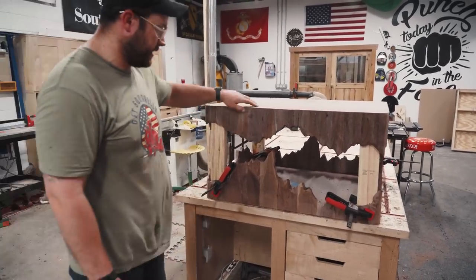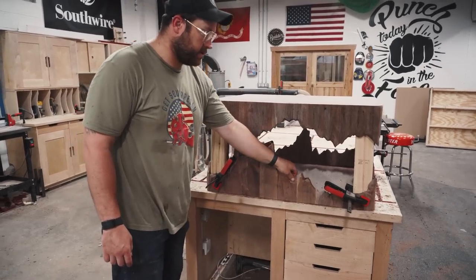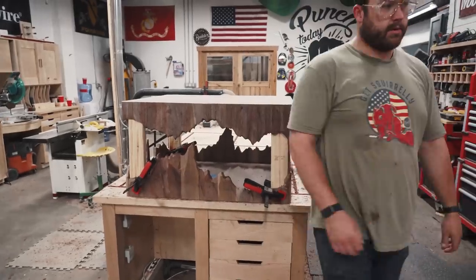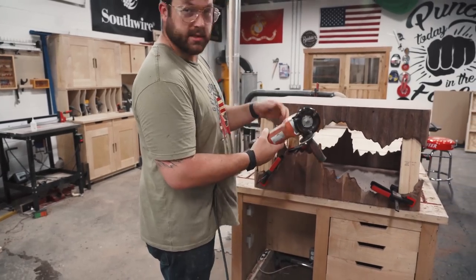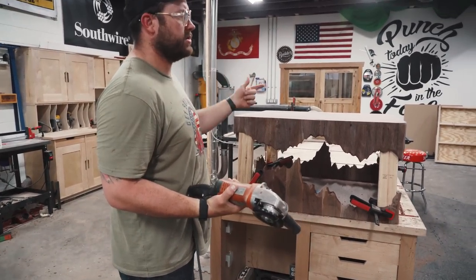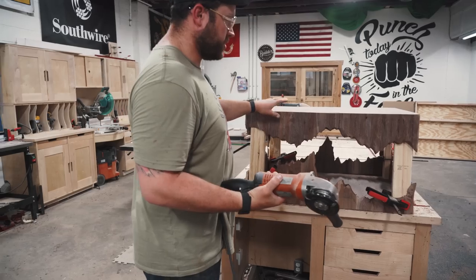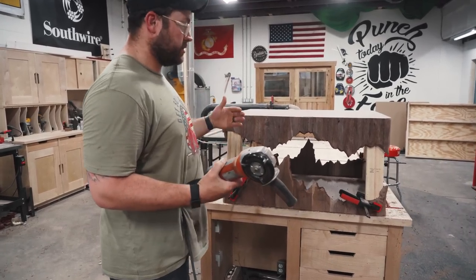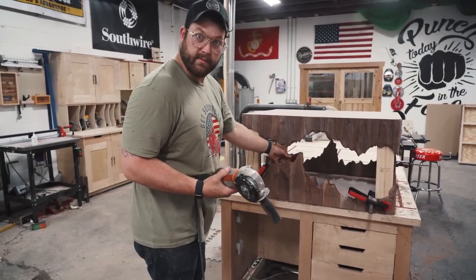I used the Arbortech turbo plane on this because it's wood. The last couple of carving projects were with resin, so I was using the Cuts All disc, which is more of a grinding pad that takes off more material. I think I can just soften it with the sander, so that's what I'm going to do — just start sanding and keep looking at it, keep moving, and figure out how to make it work.